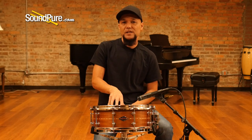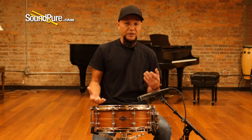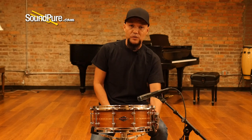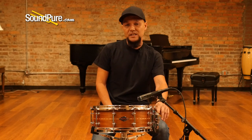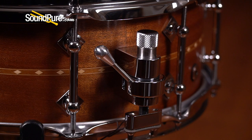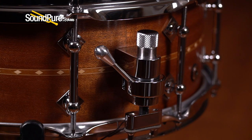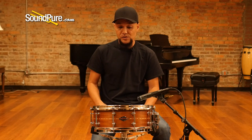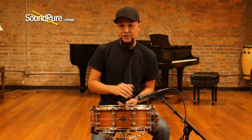It ships with Remo heads — a coated Ambassador on top and a snare-side Ambassador on the bottom — allowing you to hear more of the drum and less of the drumhead. You've got the Trick throw-off, a 3-position throw-off with a notch sensitivity dial. It locks your snare sensitivity settings into place, so you can play the gig without worrying about the snare wires backing loose on you. And then you've got the 20-strand Craviato snare wires.